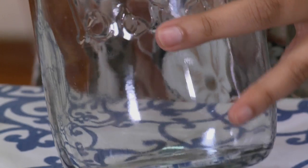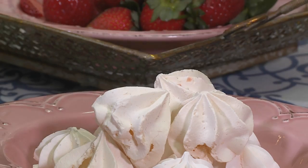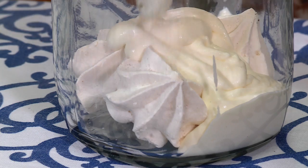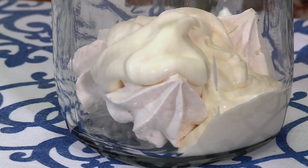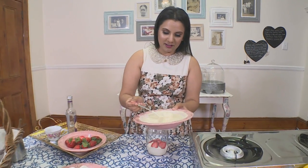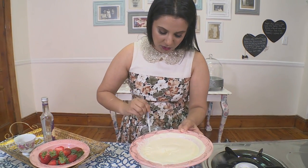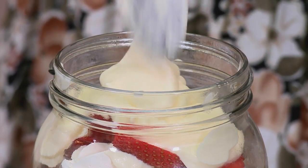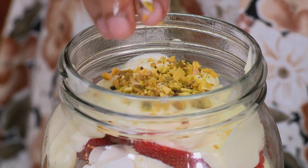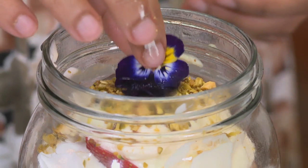I'm going to begin assembling our dessert in a glass jar, starting with some meringues at the bottom. Next I'll add in our rose-scented cream, then some sliced strawberries, continuing to layer the jar with cream, meringue, and strawberries. Finish with some crushed pistachio and an edible flower.